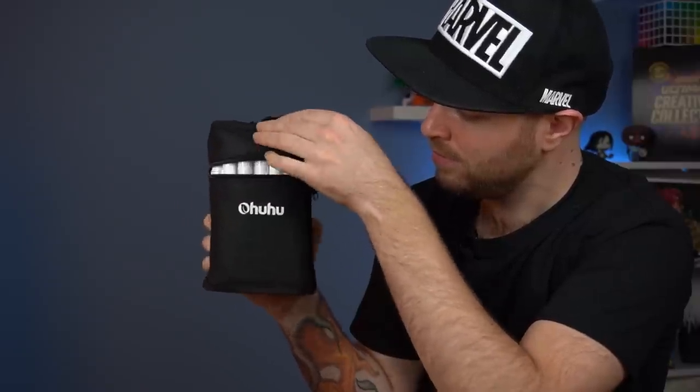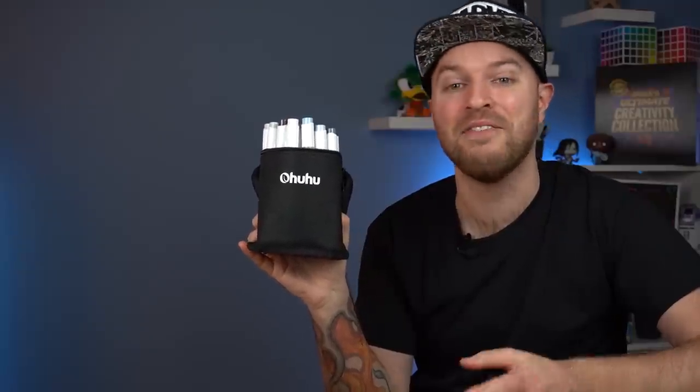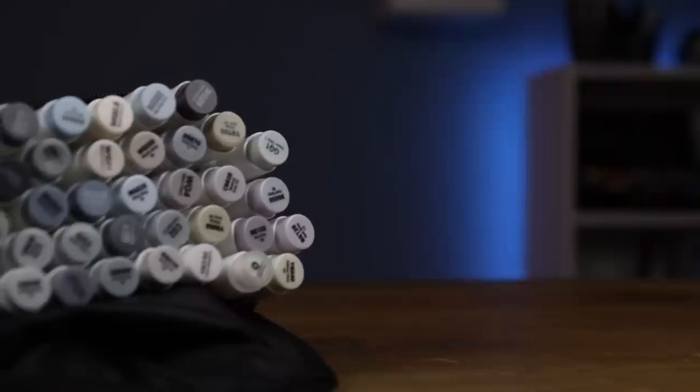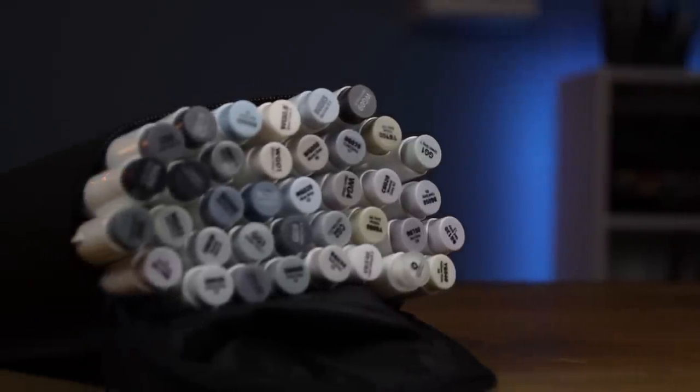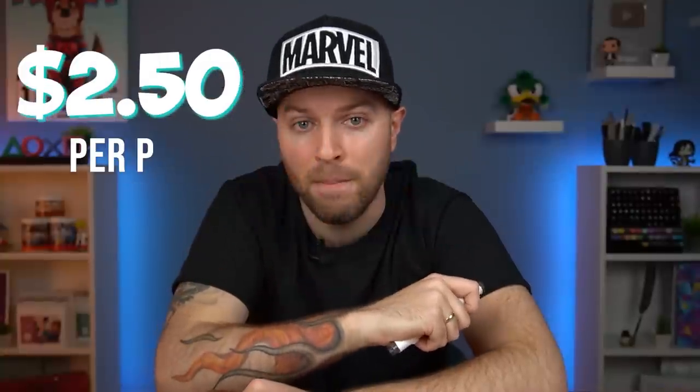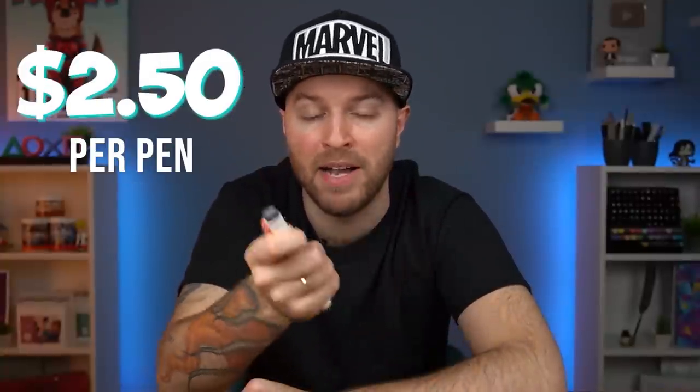Now, in today's episode, I have two of my favourite brands of markers at completely different price points going up against each other, each with their own range of grey markers. Representing the cheap side, we have the Ohuhu Honolulu range of grey markers. This pack of 36 markers comes in at a price tag of $30, making them less than $1 per pen. Singles, however, do come in at a price tag of $2.50 per pen, meaning you will save more money by buying the complete set.